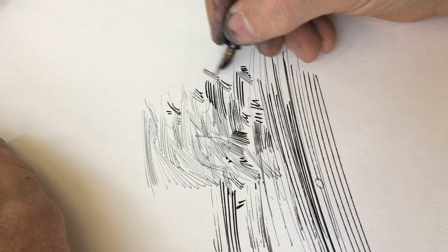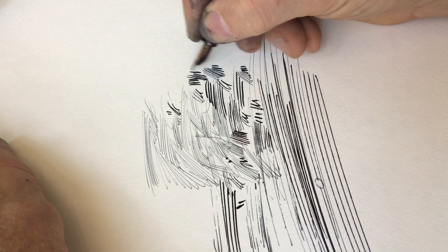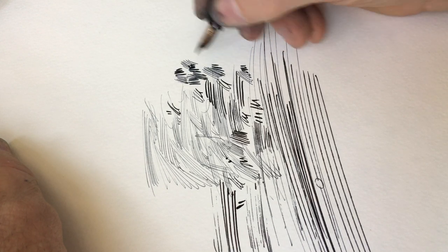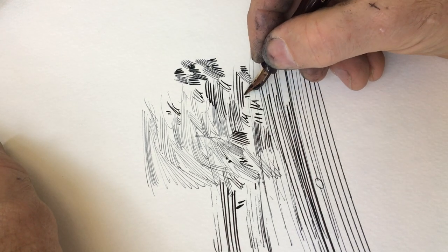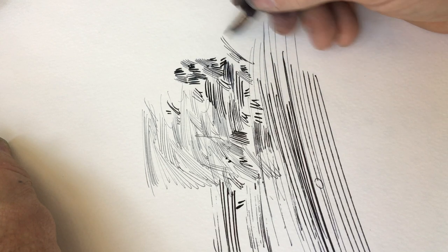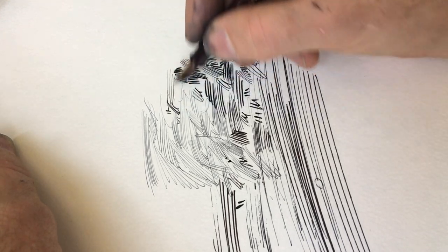But if one draws very deliberately and slowly, with shorter lines, that sort of thing won't happen because the ink is able to keep up — the flow is able to keep up with the pen. But again, drawing fast, there might be some issues.